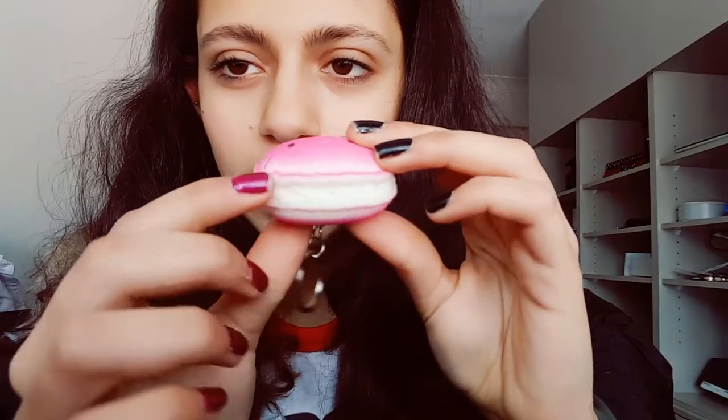Then I got this little Hello Kitty macaron — this is so cute! I'm really loving the designs in this package. It has a whipped cream-looking filling and it's very squishy. Then I got this little bun — I'm not really sure if it's a bun, macaron, cream puff, or what, so please tell me. It's shaded pink and it's really squishy with green drizzle and little pastel sprinkles on it.